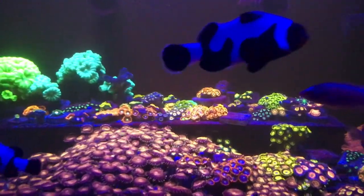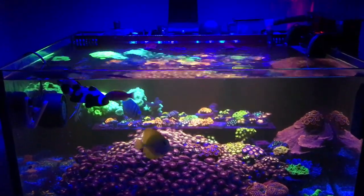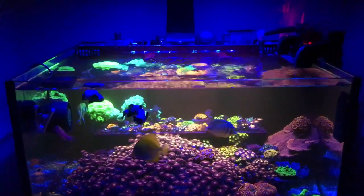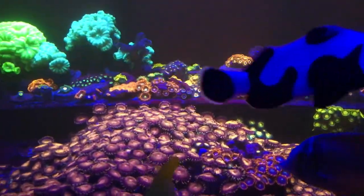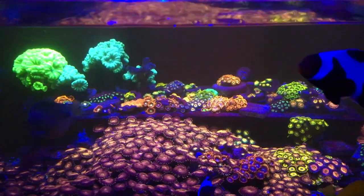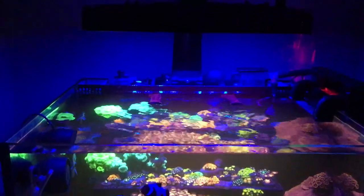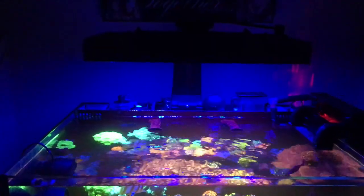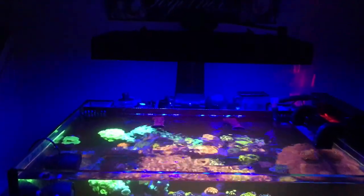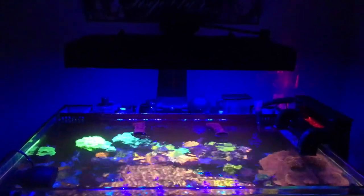I bought this tank from Dr. Foster's for $199 and it came with the pump and everything. That's what sold me on buying the tank — it was an all-in-one and I didn't really need to worry about buying the pump and things like that. I also bought the light, it's the Ocean Revive Arctic model. I'll leave a link in the description. I've had a lot of questions recently on the light itself, and if it works — it definitely works.